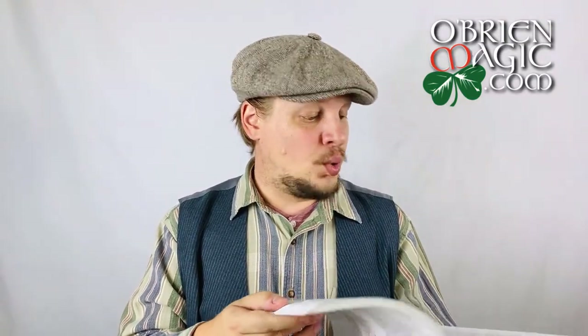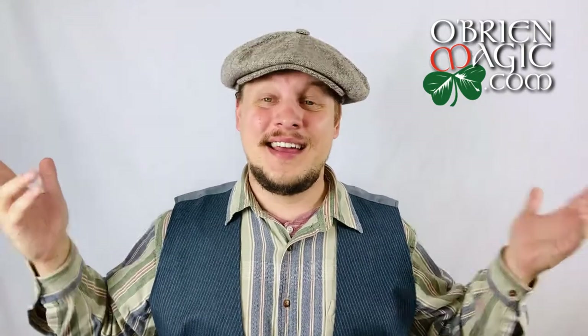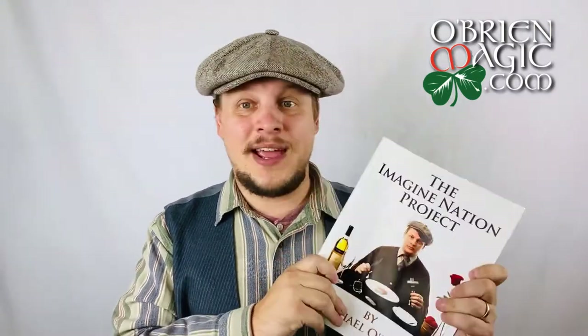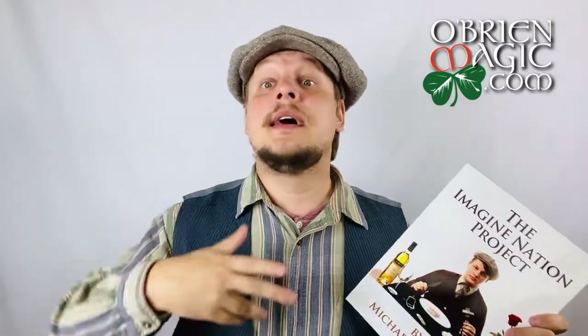Another thing is Tour de Force — that is my in-the-hands triumph effect and actually my first product ever released to the market. It's super fair and super clean. Those of you who maybe have my Penguin Live Act have seen this. I recommend checking out my channel and looking for Tour de Force performance videos — different variations of the effect. But this is the original as originally created. Stay tuned to Volume 2 and Volume 3, because there are variations on Tour de Force in both of those as well.